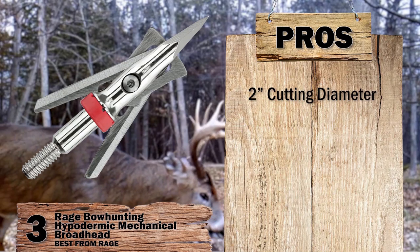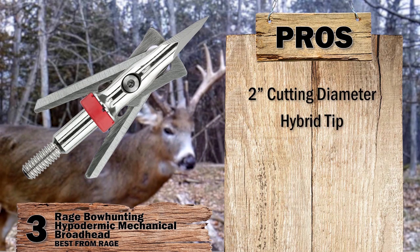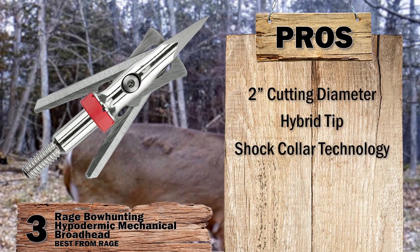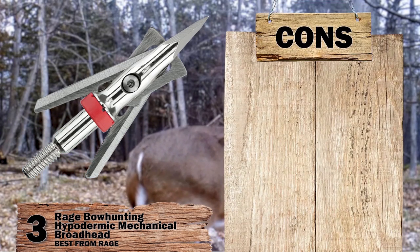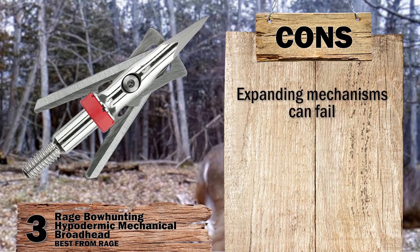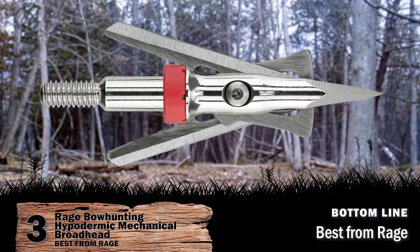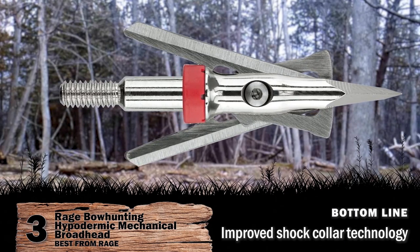Its pros are: it has a 2-inch cutting diameter; its hybrid tips provide surgical accuracy; and it has shock collar technology to retain blades. However, the expanding mechanisms can fail. Bottom line: it's a hybrid tip, it's the Best from Rage, and it has improved shock collar technology.